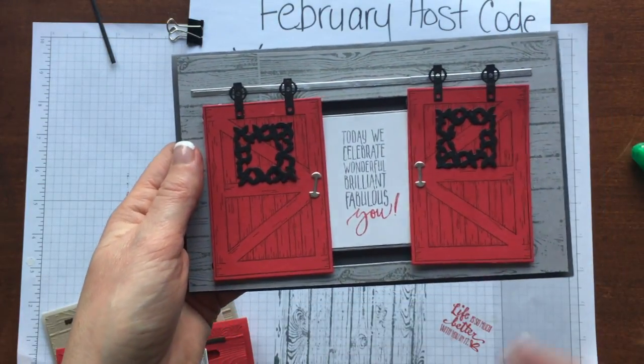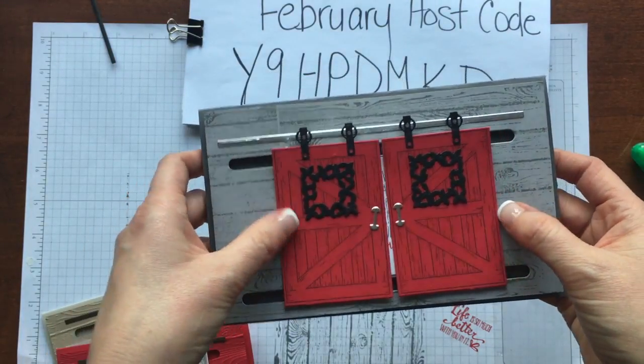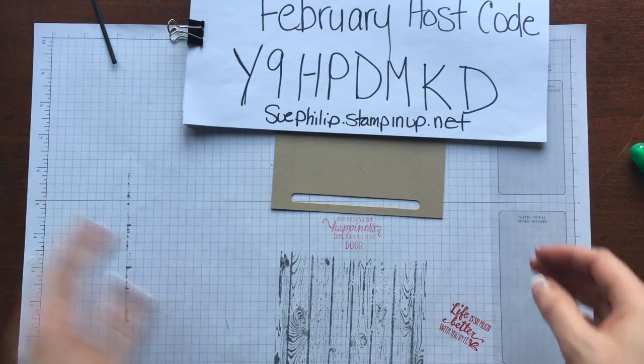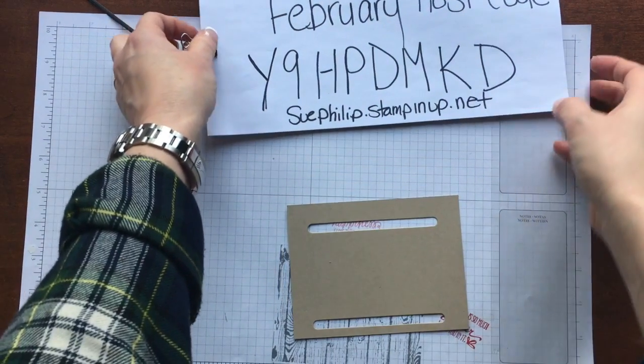If you want to subscribe, you won't miss that double door video — it is super cool. I just finished doing a couple of classes today on the barn door and everyone came up with some really cool ways to decorate those doors.